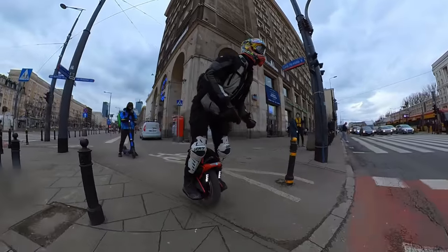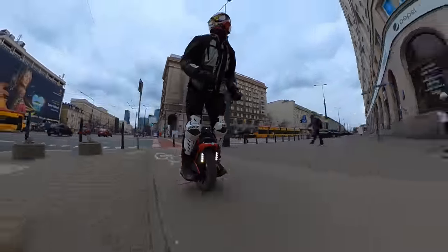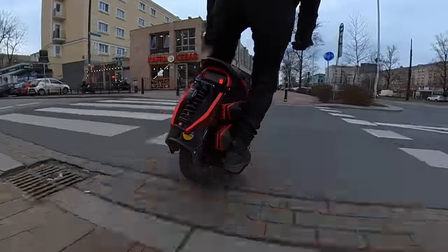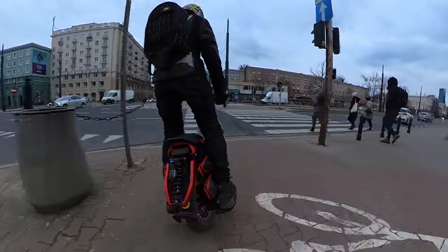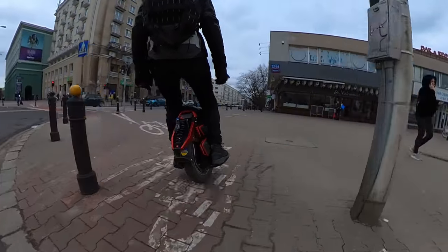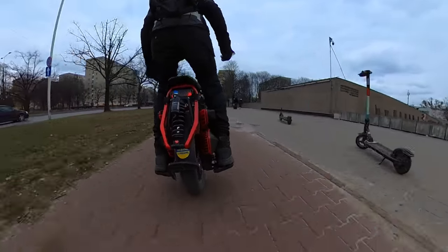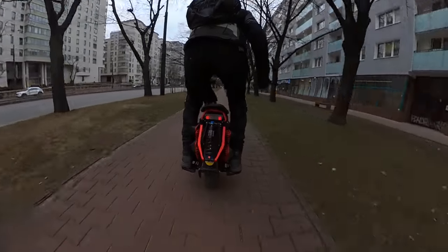Big thanks to my e-wheel and KingSong for providing me this wheel for testing purposes. If you want to get any wheel in Europe, feel free to use my coupon code 'Wrong Way'. If you want to get it anywhere else, check out the links below. I've already put around 300 kilometers on the clock on this wheel, ridden it through various conditions. So this is sort of like second impressions — I didn't yet do all of the performance testing, but I have a pretty good idea what it's like to ride this wheel. This video is more about what to expect from this pre-production batch slash prototype batch of the KingSong S20.